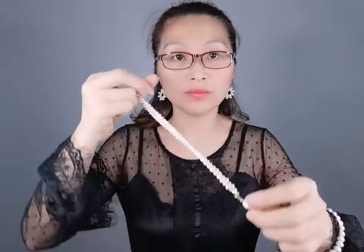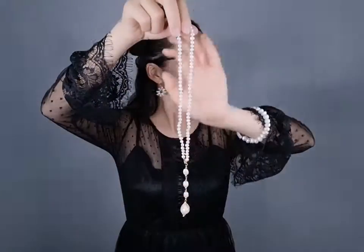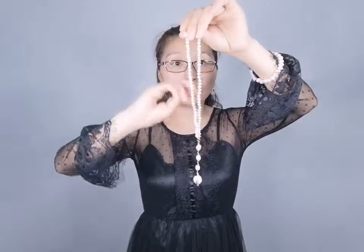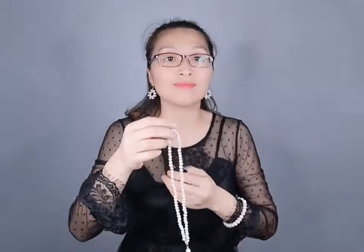And we also can recommend more jewelry for you. This pendant length is about 3.5 inches, and this choker necklace total length is about 17 inches, so you can wear this. This is a clasp — a copper golden clasp. If you like this kind of necklace, you can follow us and visit our website. Okay? Here we go. Thank you.